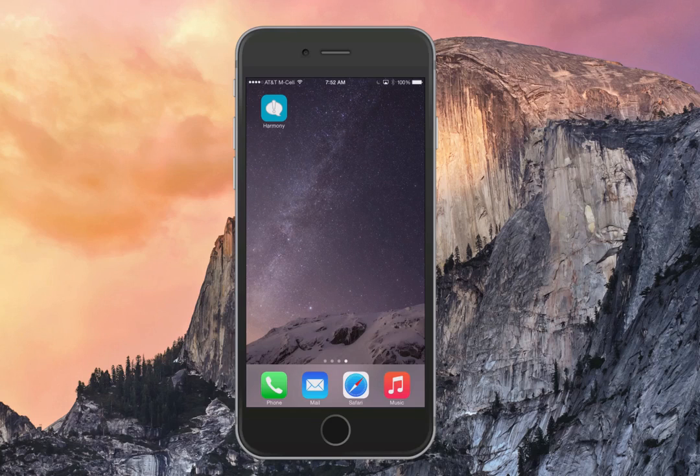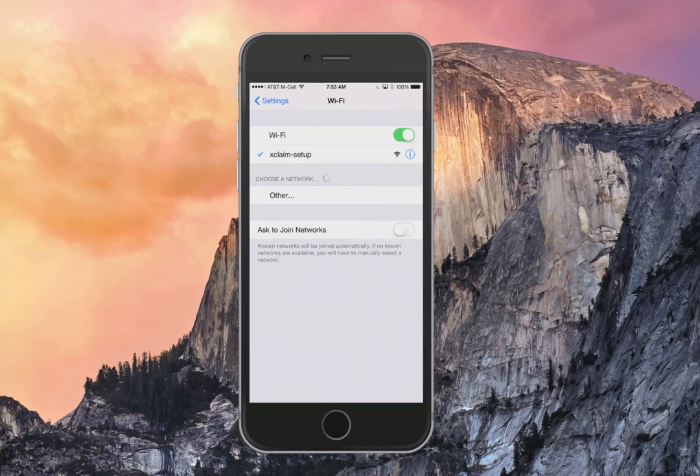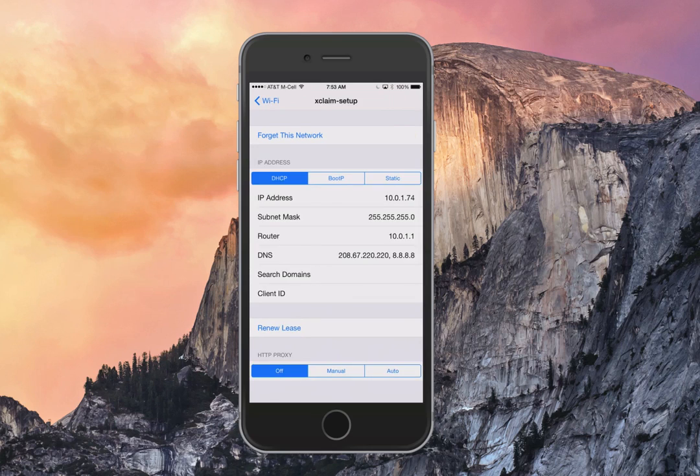Let's get you started with setting up your new Xclaim wireless access points. Once you've got them connected to the network and downloaded the app for either iOS or Android, you can connect to the Xclaim Setup SSID that's being broadcast from each access point. It's just there temporarily to help you get configured, and once you push your first SSID, it will go away.